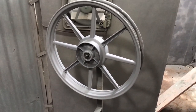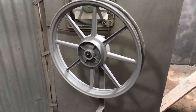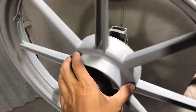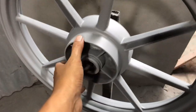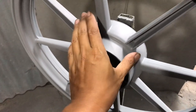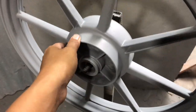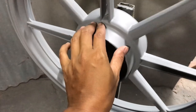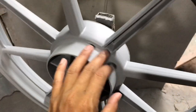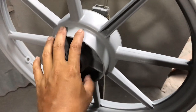Untuk warna terbaru tadi kita bakal aplikasikan di velg ini. Velg ini sudah kita kasih set dasar atau primer grey 9120 dan ini kondisinya sudah kering. Untuk pengeringan 10-20 menit sudah cukup dan sudah bisa diamplas juga. Setelah epoxy atau cedasar ini kering, kita lanjut ke pengamplasan menggunakan amplas ukuran 800 atau 1000.